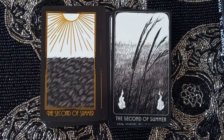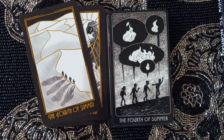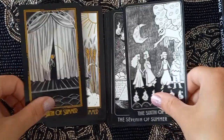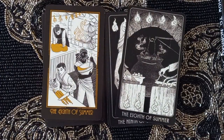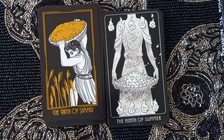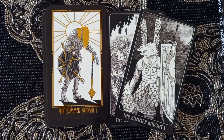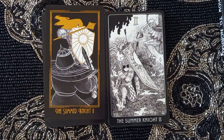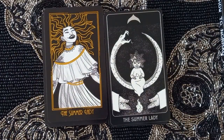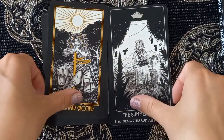Into Summer: Summer Solstice, Second through Tenth of Summer. Then Summer Night One, Summer Night Two, Summer Night Three, Summer Lady, Summer Queen, Summer Mother. I'm starting to feel a pattern — are you?